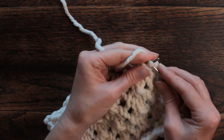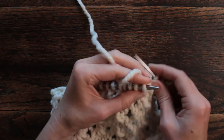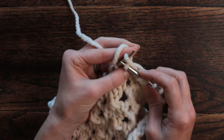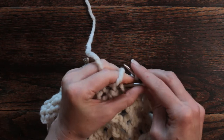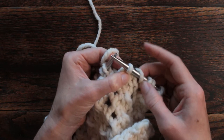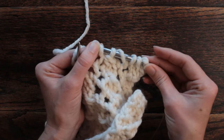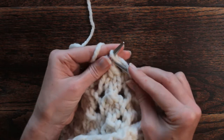We're going to knit our first three stitches. Then we're going to do a yarn over, and then we're going to do a double decrease. So we're going to slip as if to knit, slip as if to knit, knit the third stitch, and then pass those two slipped stitches over that knitted stitch. So we took three stitches and made it down to one. We do a yarn over before and a yarn over after, so we still have three stitches — six stitches total. That's our six-stitch repeat, so we just keep repeating those six stitches.